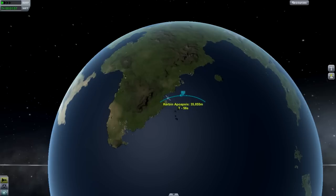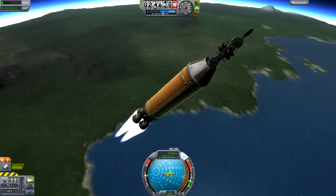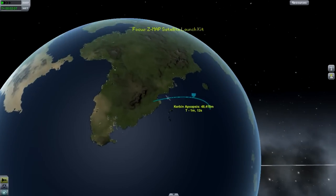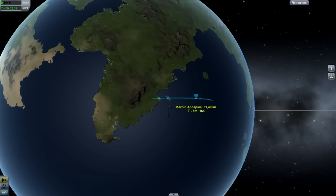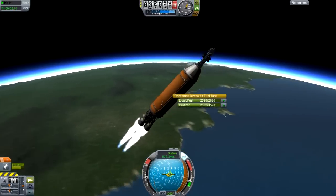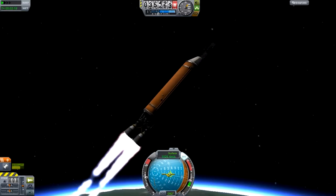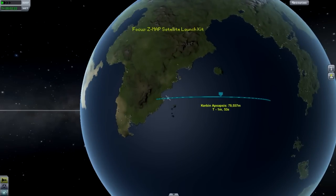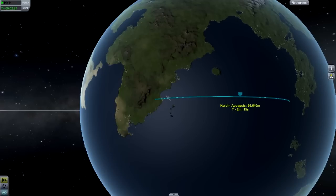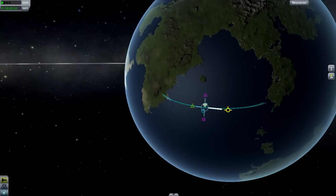We'll try to get our apoapsis to about 100,000 meters — that shouldn't be too hard to achieve. It seems we have pretty much a full tank of fuel, so we'll have enough time to do our maneuvers before we run out. We're using a Rockomax Jumbo — a big orange tank — and these things are infamous for having extra fuel even when you don't need it, though sometimes you find yourself short.